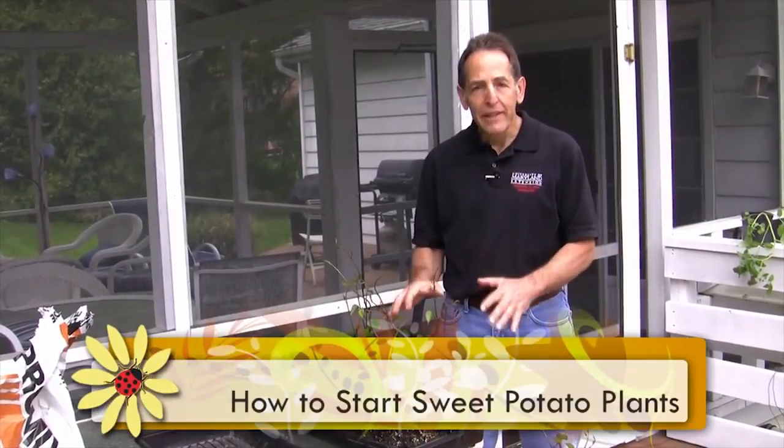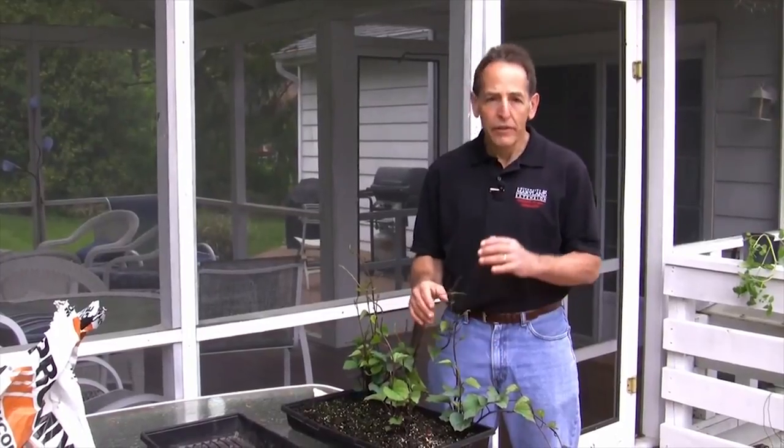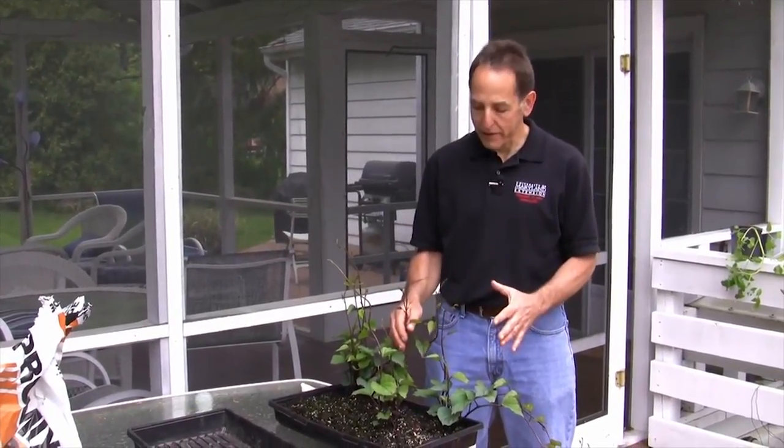Hi, I'm John Trondfeld with the University of Maryland Extension. I'm going to show you an easy way to propagate your own sweet potato plants that you can then put in your garden, so that you're going to be sure you'll have sweet potatoes this summer.